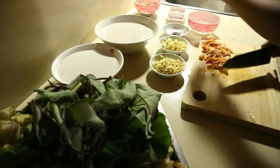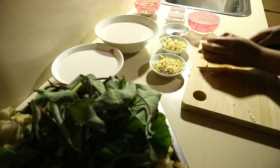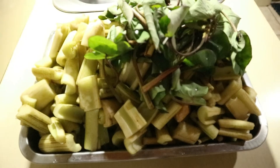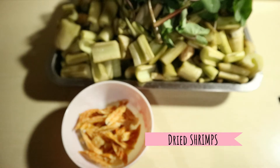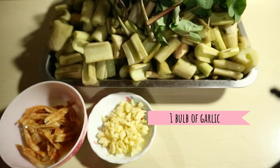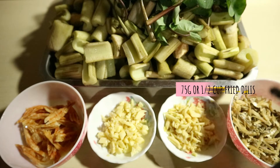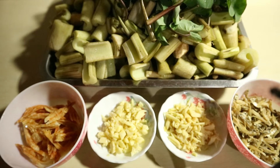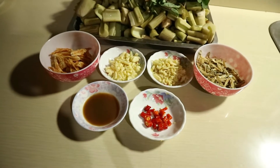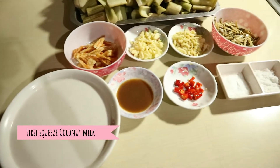Ito ang kakailanganin nating mga ingredients: gabi stem at gabi leaves, dried shrimps, bawang, luya, dried dillies, bagoong isda, siling labuyo, asin at pampalasa, unang piga na gata, pangalawang piga na gata.